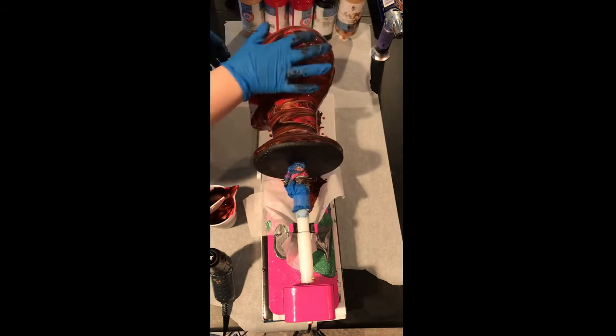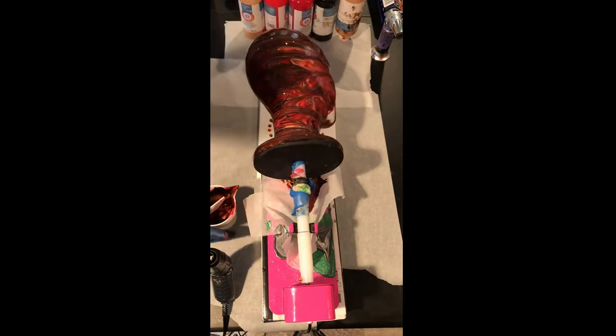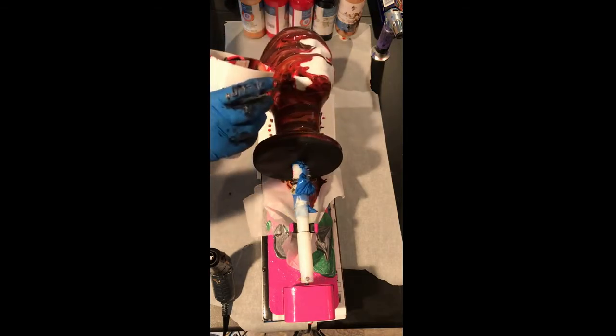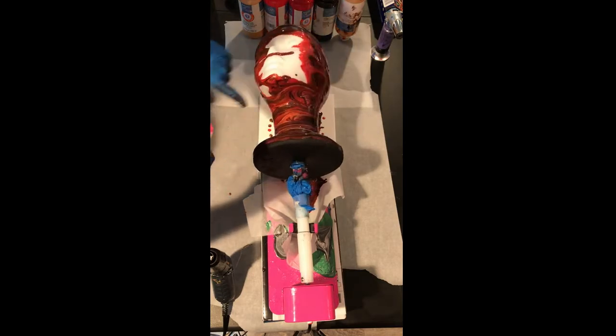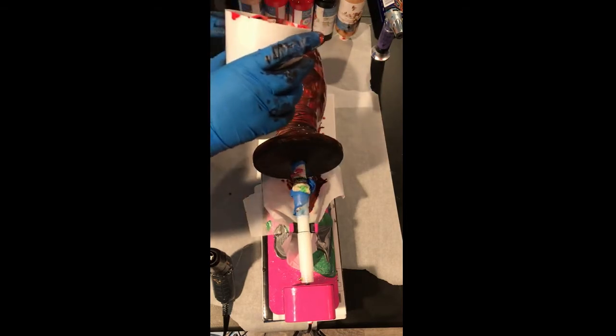Alright, this looks pretty good I think. So what I'm going to do now is go ahead and get the face, and then I'll probably get a little bit more towards the bottom. Then I'll kind of let her sit and spin for a little bit and we'll see what we get.